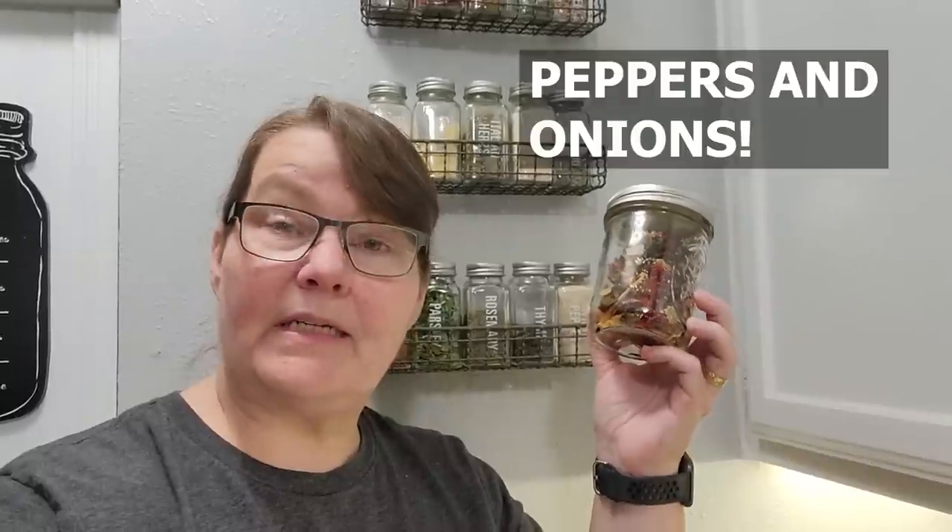Do you want a trick to filling up your pantry very quickly without all the prep work for dehydrating? Let me show you how I do it with dehydrated frozen vegetables — and here's the fun thing we do with them for spices.